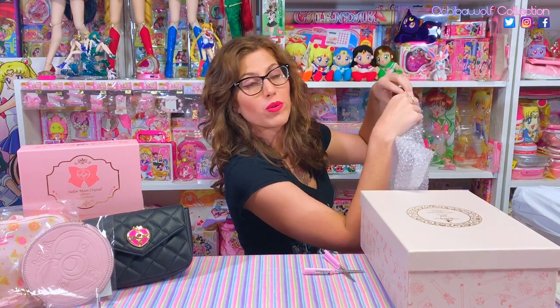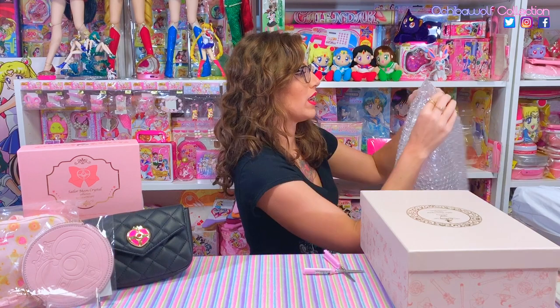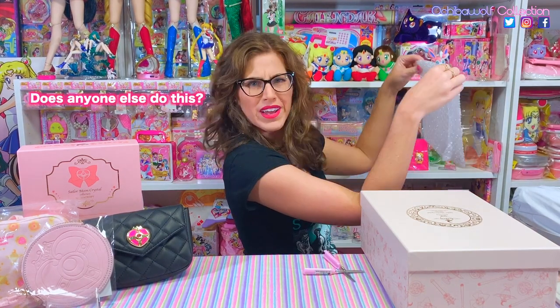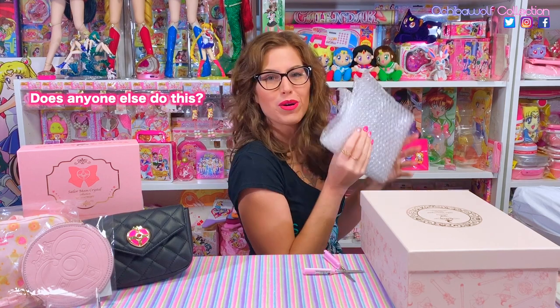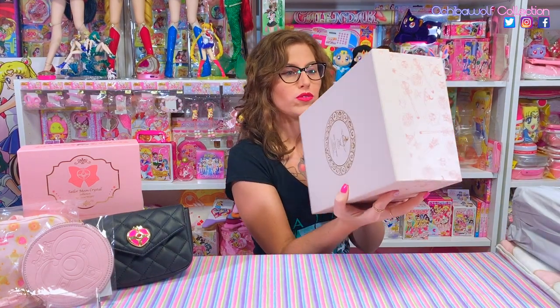Now I gotta make the bubble wrap all tidy and get rid of all the loose tape because I save bubble wrap and when I ship to you guys I always reuse it. Does anybody else out there remove the tape from the bubble wrap, fold it all nicely, and put it in a tub to reuse it? Let me know in the comments if you do that.